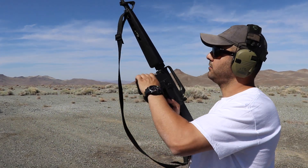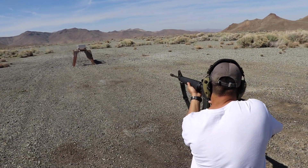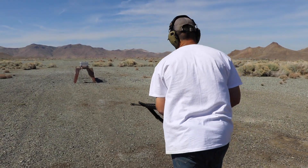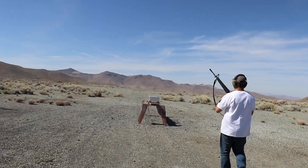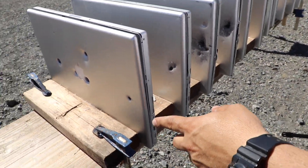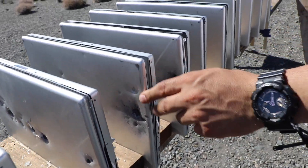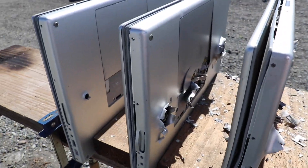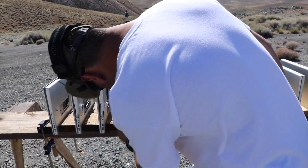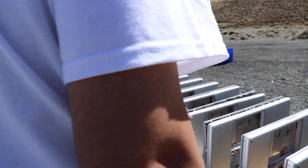Next round will be the 5.56 using this AR-15. Fire! Went a little bit to the right but let's go see. Clear. The 5.56 is a very small projectile — it shreds and pieces once it goes through a lot of hard material. Here's the first one, second, third — it stopped on the fourth MacBook Pro with no penetration. The 500 Magnum did a better job.